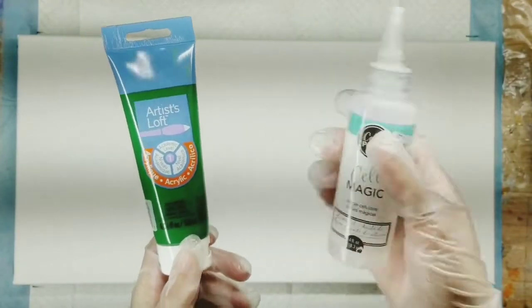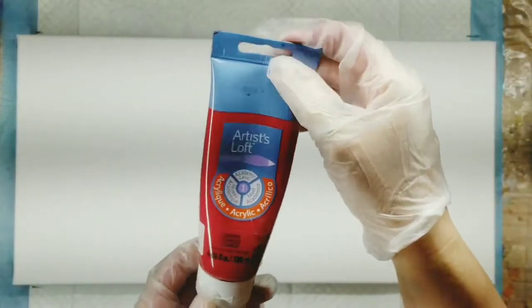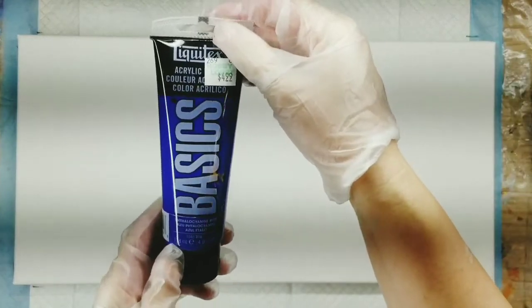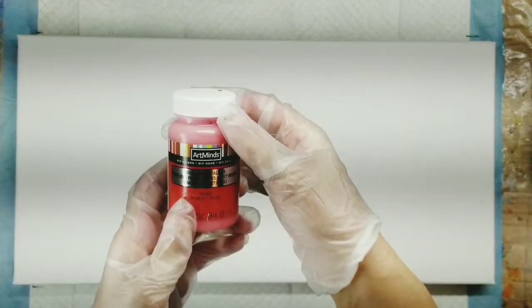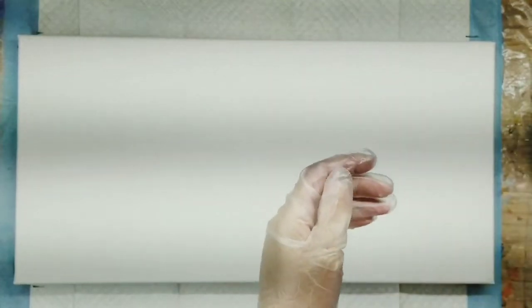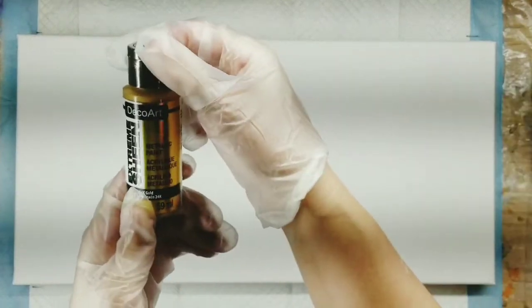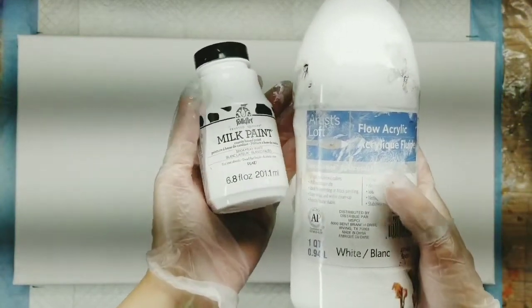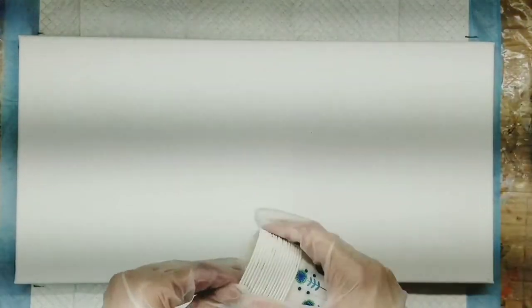The first color I'm going to be using is Sap Green by Artist Loft, and I've put a little bit of the Sail Magic in it. I'm also using Crimson from Artist Loft, Talo Blue from Liquitex Basics. And I have this Art Minds Brush Metallic in the color Ruby. Deco Art Extreme Sheen in 24 karat gold, of course. And then I've got my Milk Paint mixture — the Milky White mixed with the Artist Loft Fluor Curlicum White. My recipe is in the description box if you want to know how I mix that up.